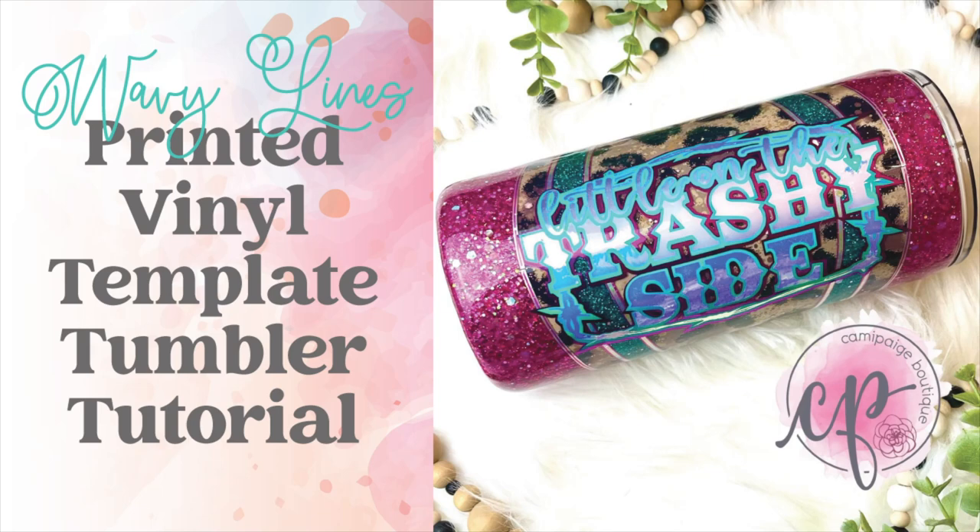Hello and welcome to another tutorial from Cammie Page Boutique. I'm Brooke Tannehill and today I'm going to show you how I made this Wavy Lines Printed Vinyl Template Tumbler.